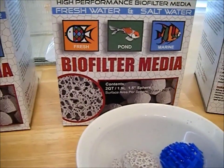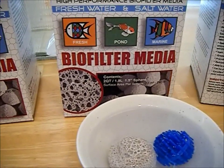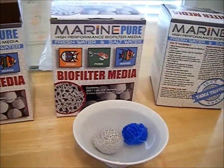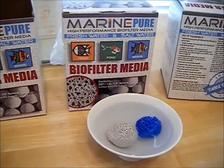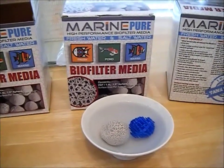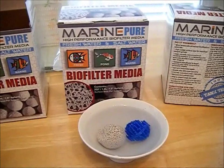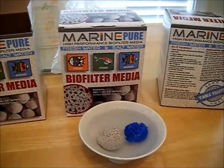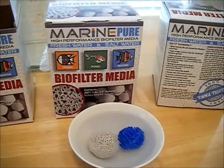I thought I was through with the media for my 150 gallon African Cichlid Aquarium, but what I wanted to do was maintain or preserve my beneficial bacteria during a power outage. I was looking at battery backup systems and they're really expensive — the cheapest one I found was about $450 and it would only allow my pump to stay running for about an hour and a half. So I started looking into MarinePure.